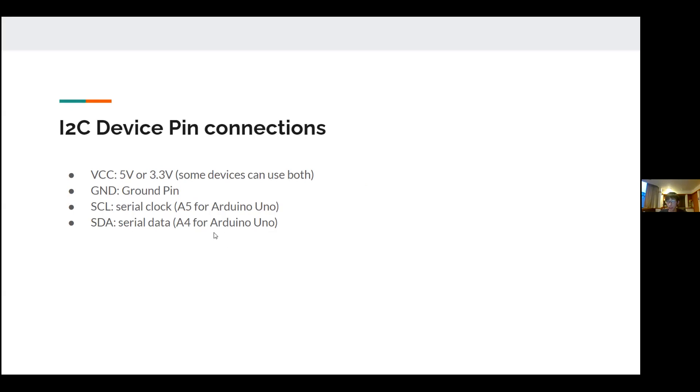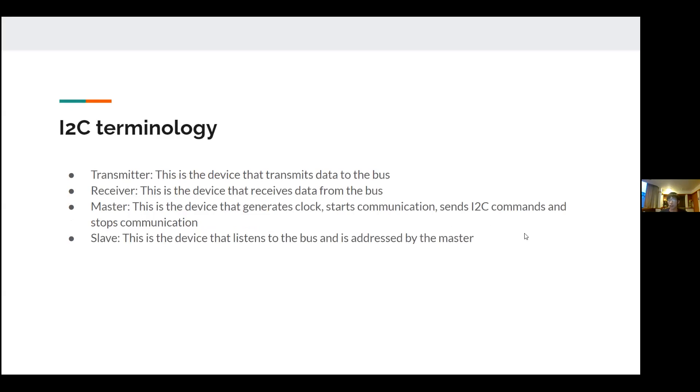That's true for your light sensor and accelerometer. Some basic terminology: a transmitter is the device that transmits data to the bus — meaning the two wires, SDA and SCL. They are always at a digital state of high or low, either 5V or 0V.